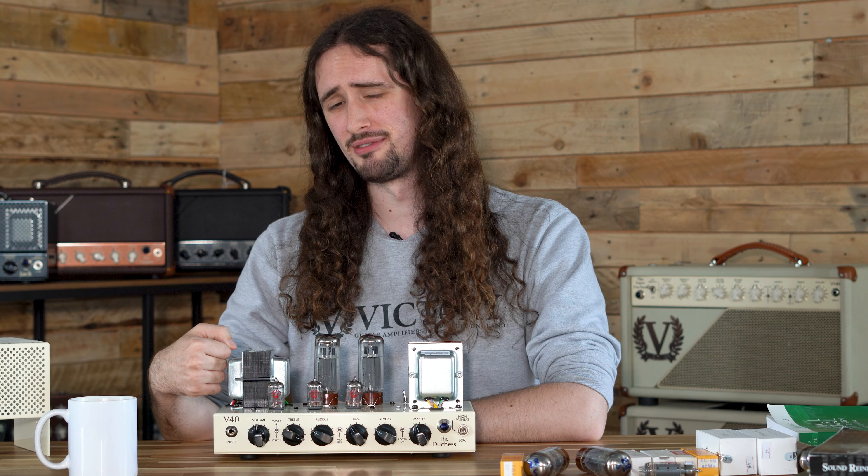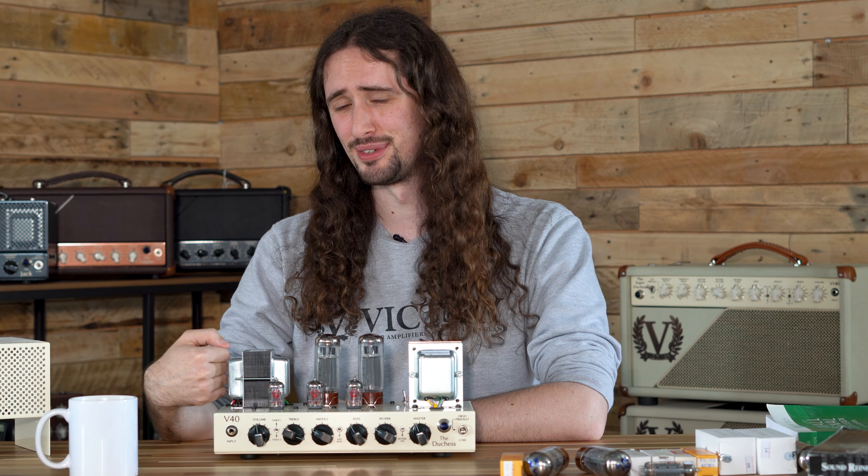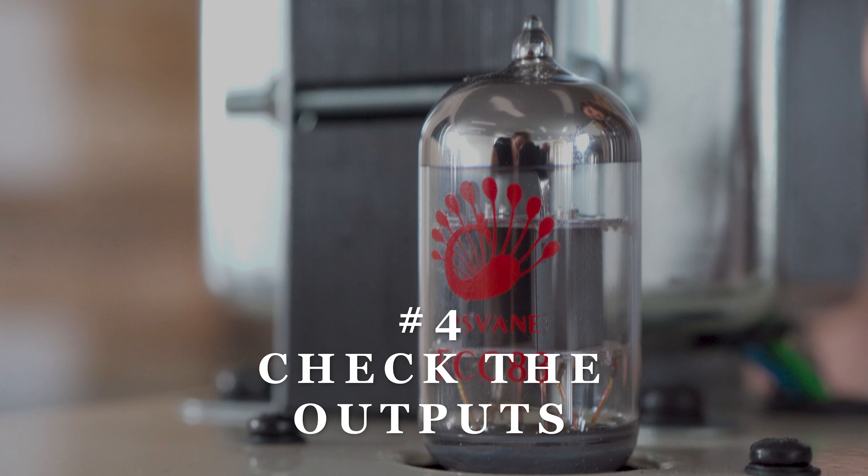This might be common knowledge, but amps don't like water. Try and keep the amp in a climate controlled environment at all times. Don't keep it in your garden shed or in your garage — it's not healthy for them.